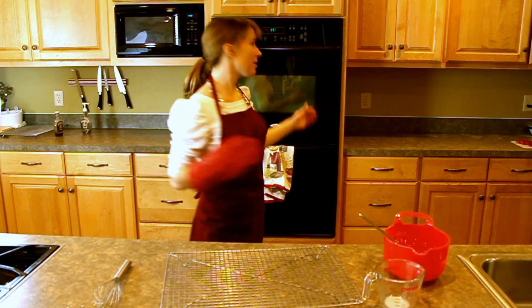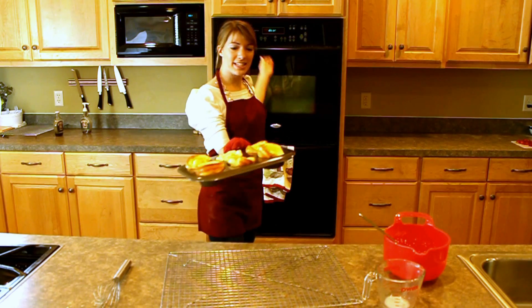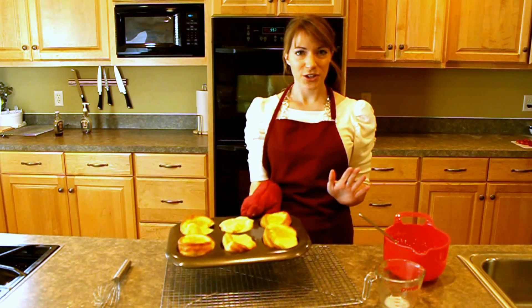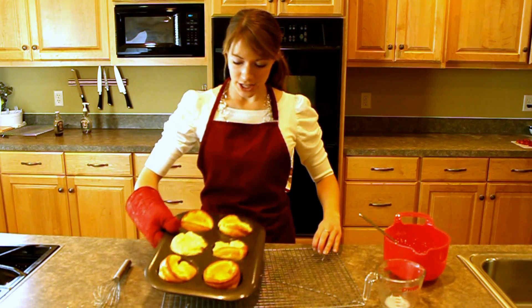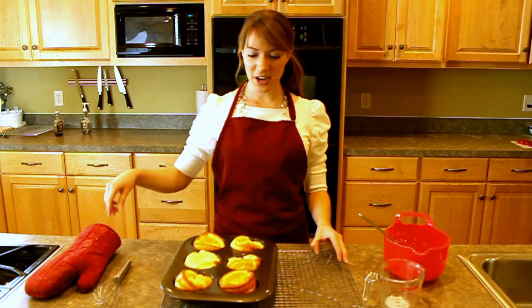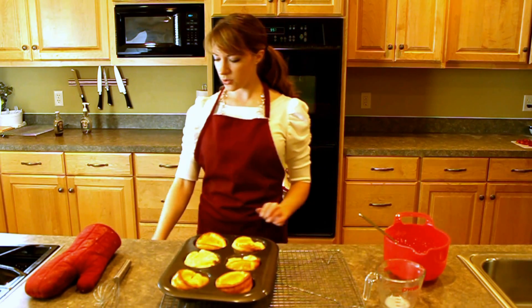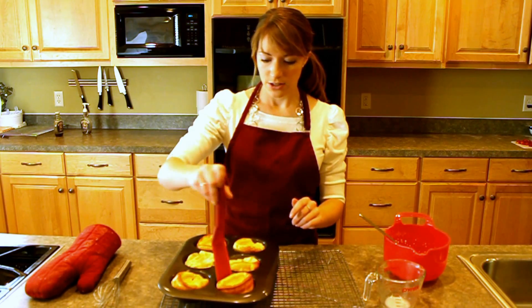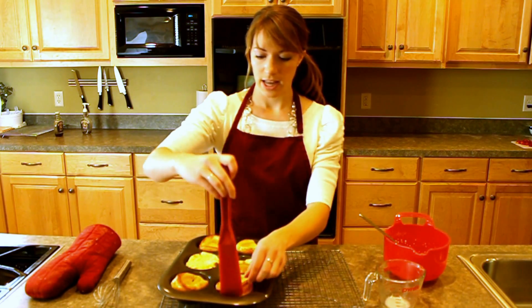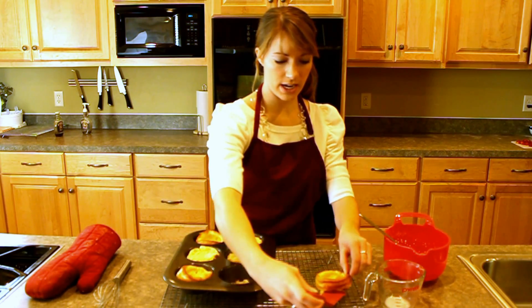We're back — the timer just went off at 9 minutes, so I'm going to go ahead and check them. They are certainly done. Look, they've puffed up nice and huge — they have kind of a magical effect. The butter has risen to the top and settled in the middle. I'm going to take them out of the pan. Usually they're cool enough to just grab, or I like to use this tool called My Favorite Spatula. You just go around and circle so you can get it out of the pan and set it on the cooling rack.